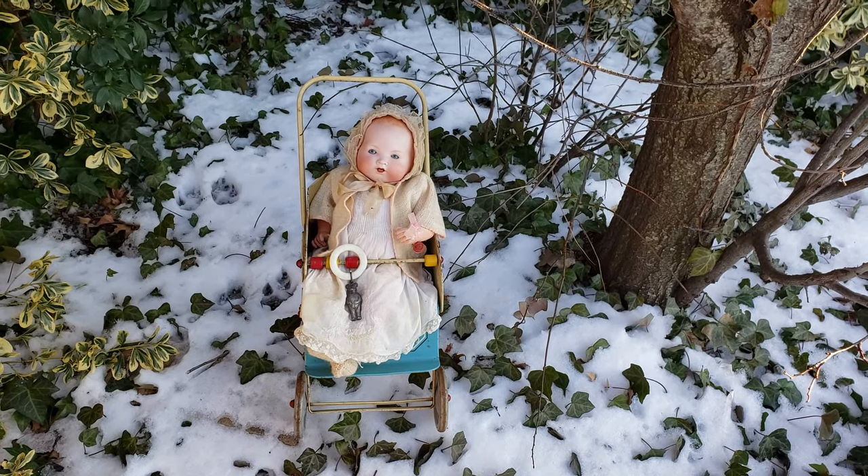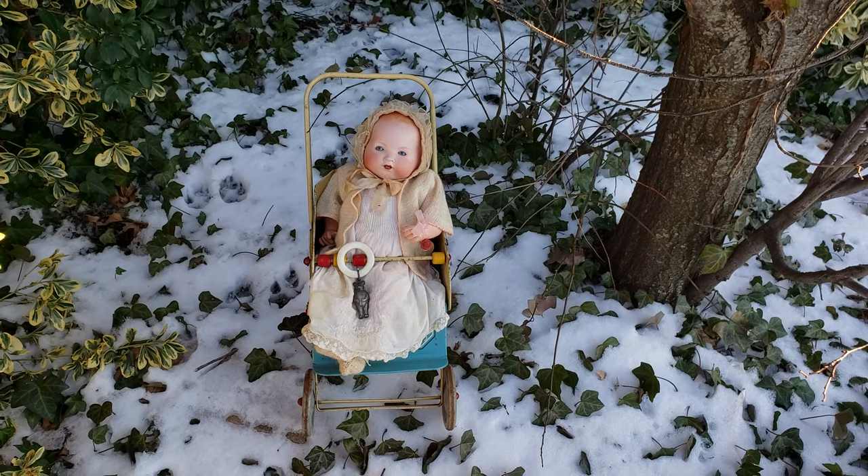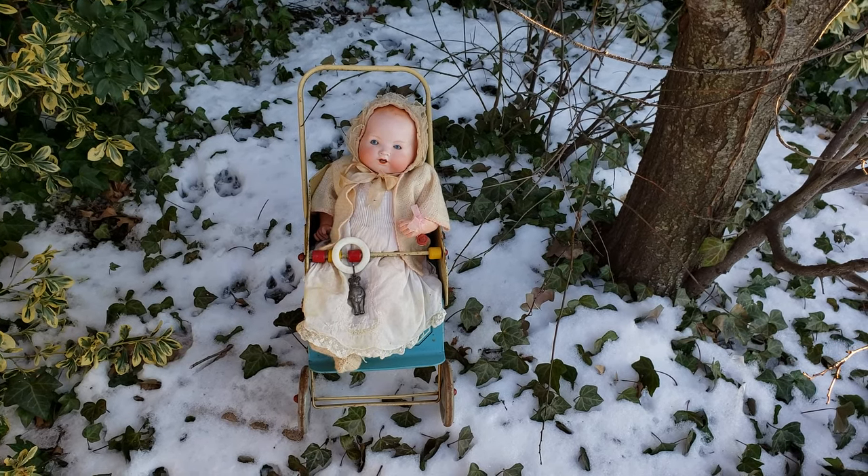Hi, what's up? It's Deanna. And today I'm going to show you this 1920s Armand Marseille German bisque head baby doll. It's a composition jointed baby doll with a bisque head.